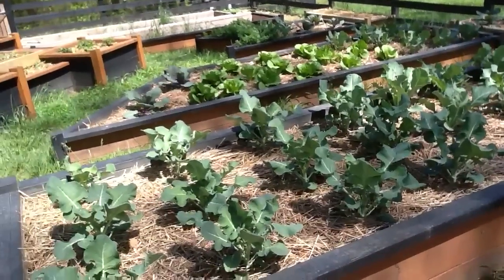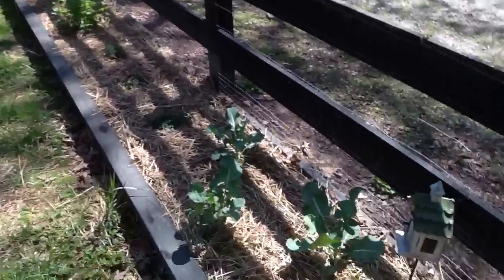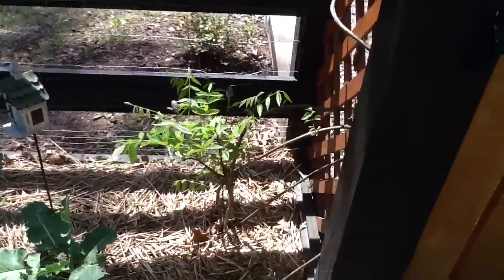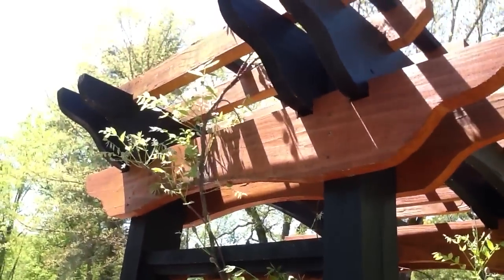This is all cauliflower and broccoli. In this bed, there's more cauliflower and broccoli here. That's the wisteria — it's growing a pretty good-sized vine in the second year.